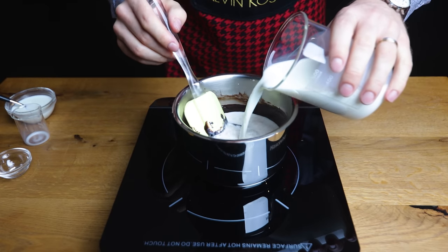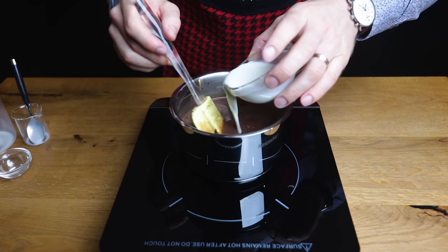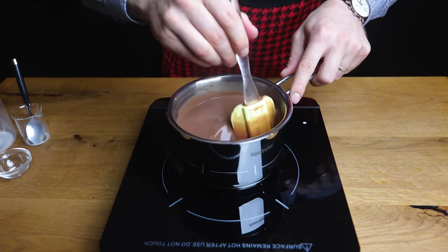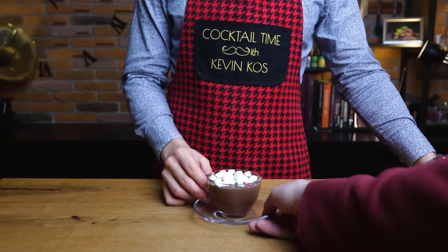While constantly whisking, slowly pour in the rest of the milk. The final step: add the dissolved cornstarch. Keep stirring until it's nice and thick. And that's your hot chocolate done. This will be enough for 3 boozy hot chocolates, but if someone's looking for a non-alcoholic treat, just pour them a cup of hot chocolate and garnish it with marshmallows — and they're good to go.